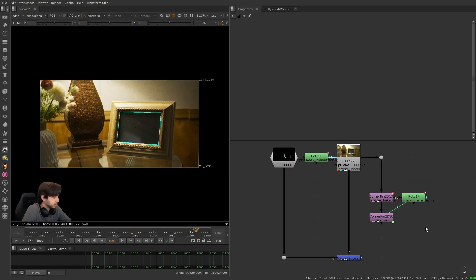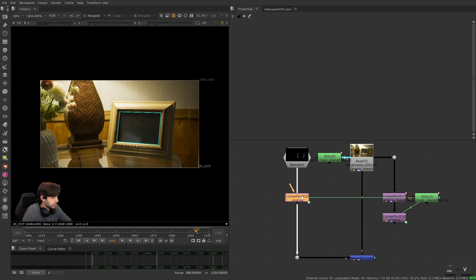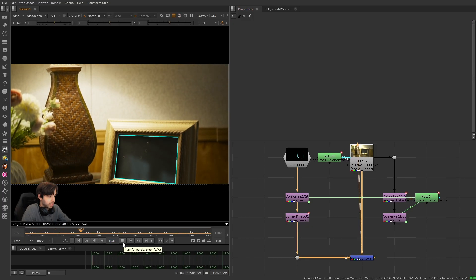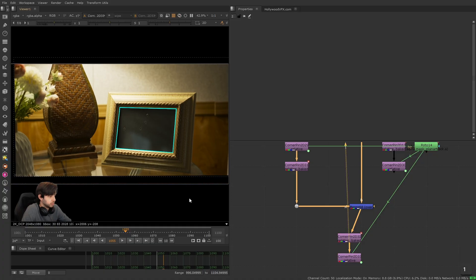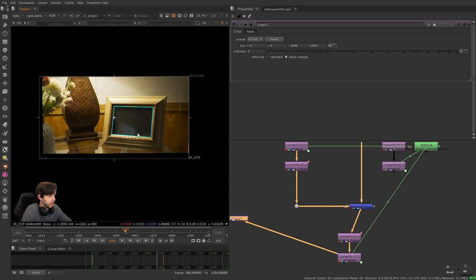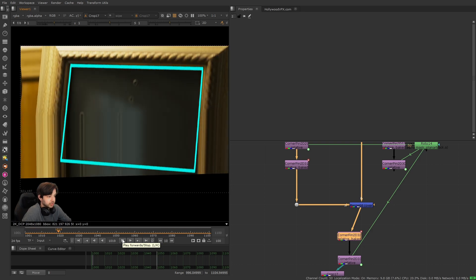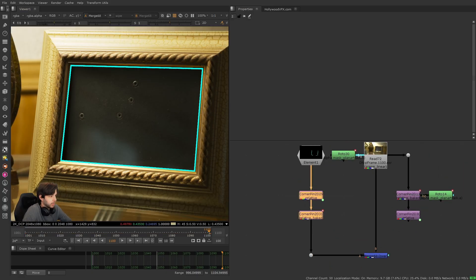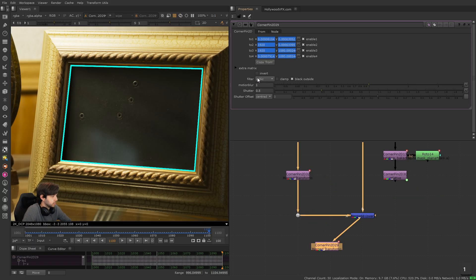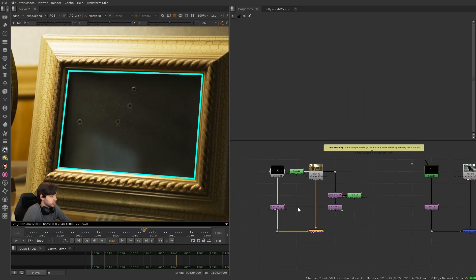Going back to our example — we need this element to match move and we have a stabilize stack. What we want to do is copy the first one, bring it over, and reverse the order so instead of being last, it's now first. Then we invert both of them. Now when we view it we have a pretty perfect track — we can turn on motion blur and use these two nodes to check track quality by viewing the final result. Cropping it so we don't crash, this result looks pretty perfect — a really good track. If we don't want to do the stack reversing, we can combine them using the right frame range as our tracker and copy that to view it stabilized — same thing, whichever works.